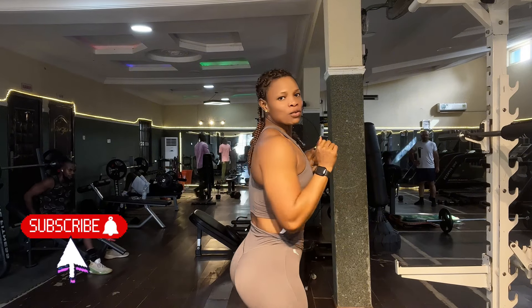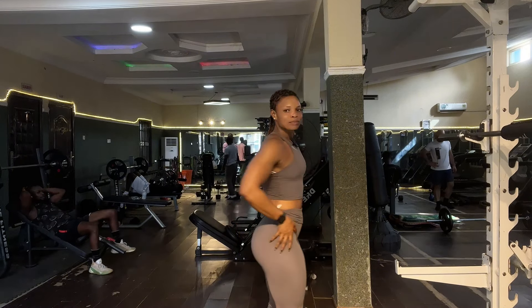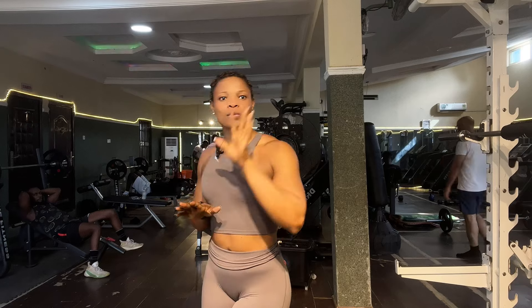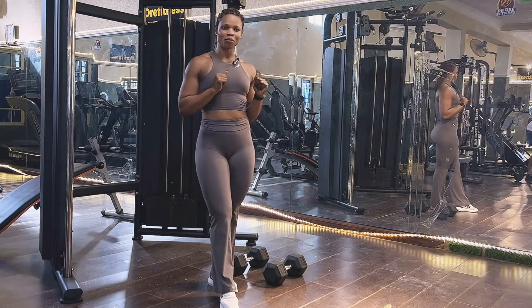What's up guys, welcome back to my channel, this is Jesse MC here. It's been a while since we did a glutes and quads workout, so today I'm going to be doing a glute and quad workout with you guys. If you want to build nice glutes and sexy quads, just make sure to follow this program and you will easily build your glutes and quads with no stress. Let's go straight into the workout.